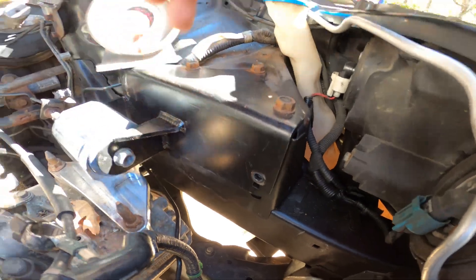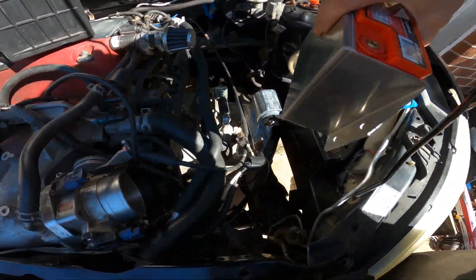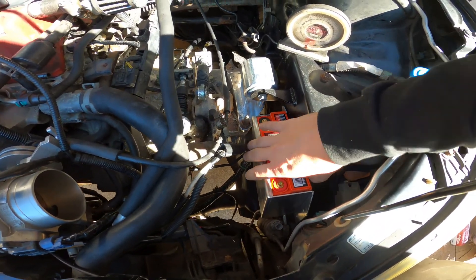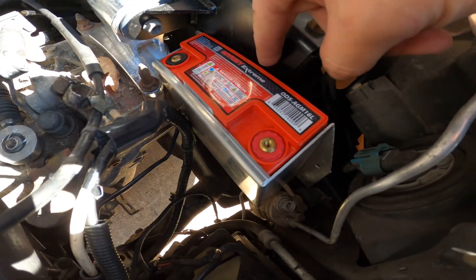So where I'm going to have the battery sitting — let's see if I can do this with one hand. I'm going to put it like this, just straight. That bolt is in the way.